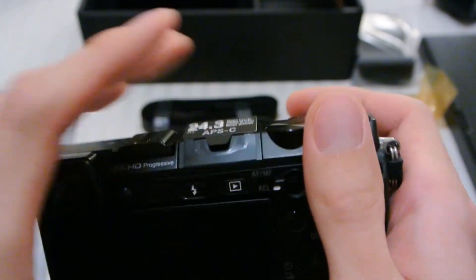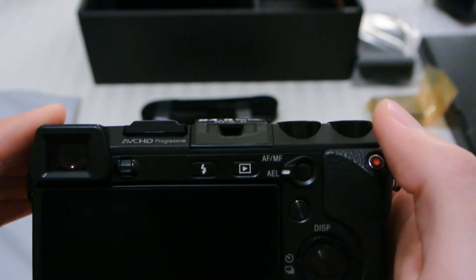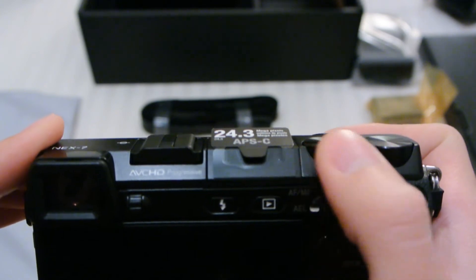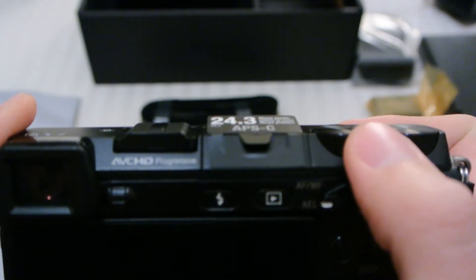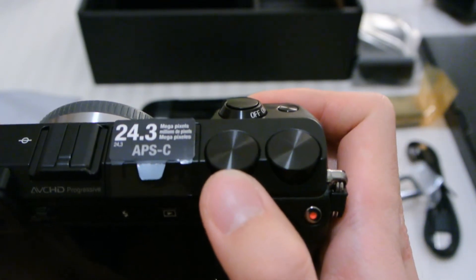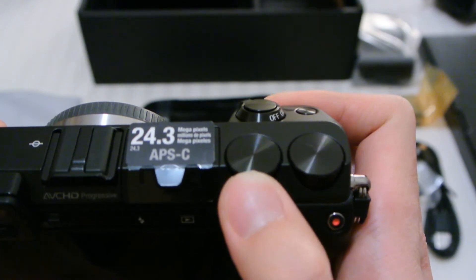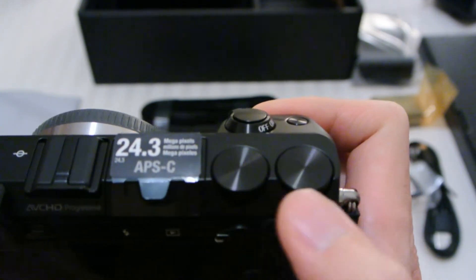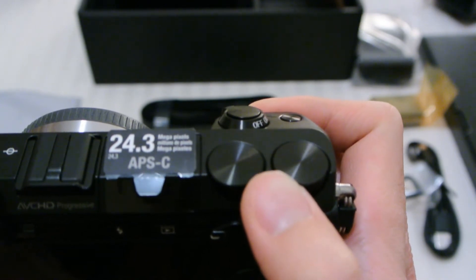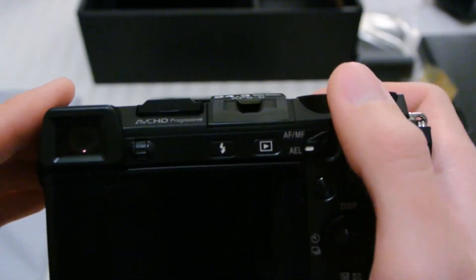These two dials are part of the Tri-navi system, and they rotate pretty smoothly. There's a bit of a notch, so each notch moves in steps along the wheel — same as this one. They both feel identical, so you just have to remember which one is where when you're on the camera.